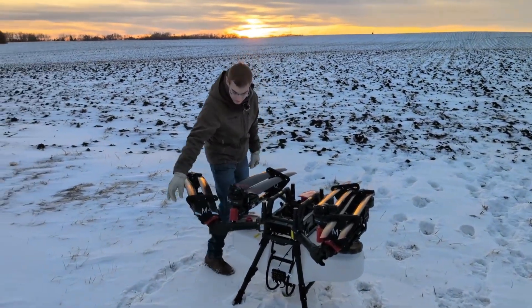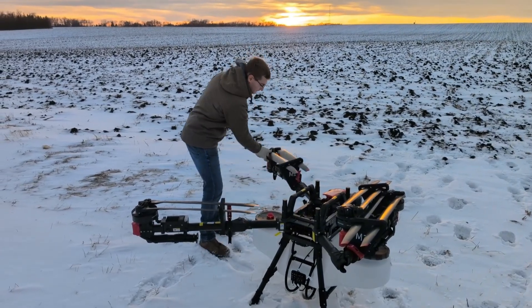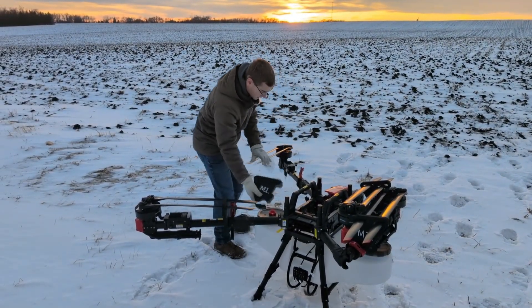We'll just unlock these arms like that, open up the arm latches, and then we'll take these foam propeller holders off.